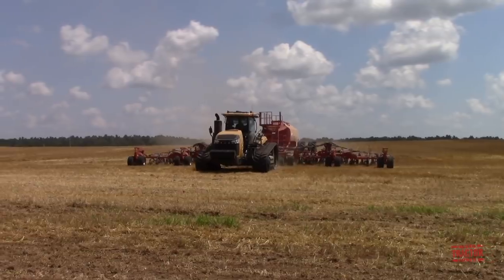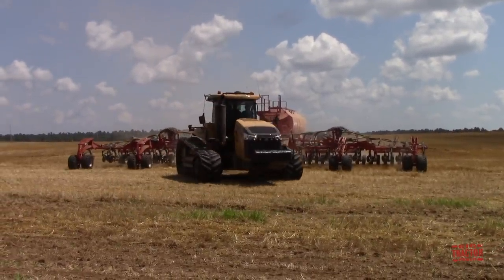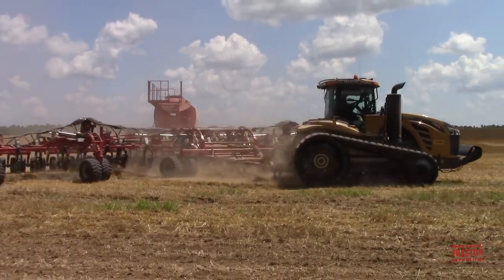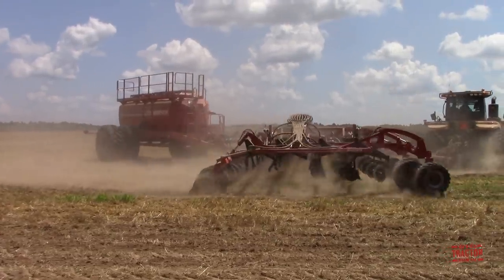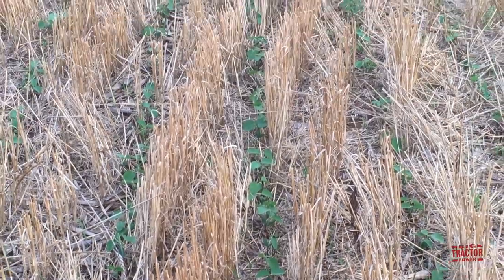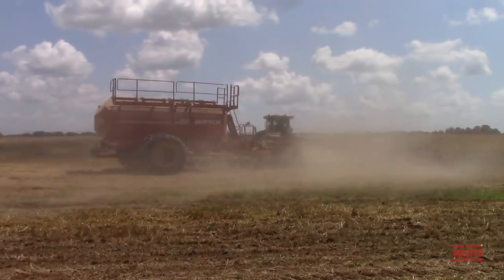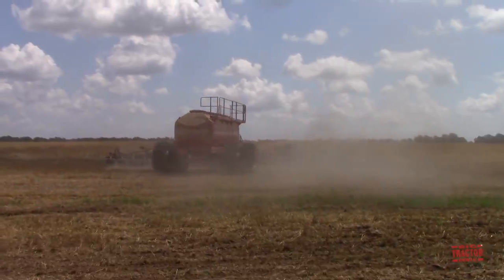This is a no-till operation. The seeds are placed directly under the wheat stubble without disturbing it. The wheat stubble and straw from the harvested crop are left on the surface — they help hold in moisture to help the new seedlings grow and also help reduce weed growth as the new crop begins to emerge. The Horsch Panther 60 air drill is seeding the soybean crop in 15-inch spaced rows.